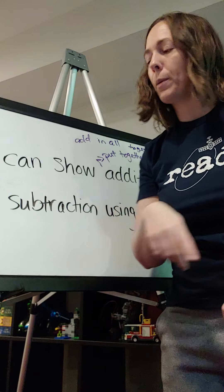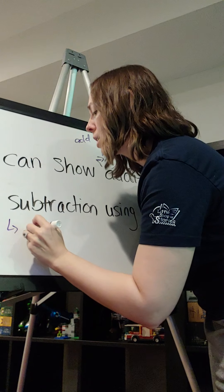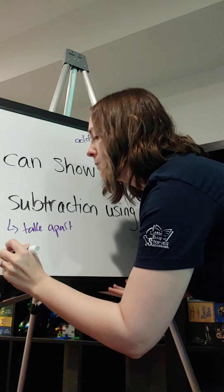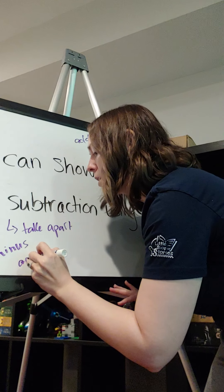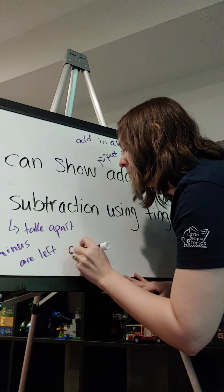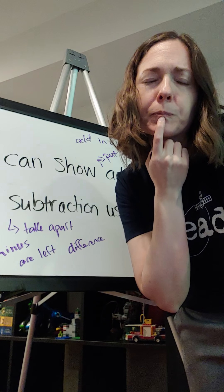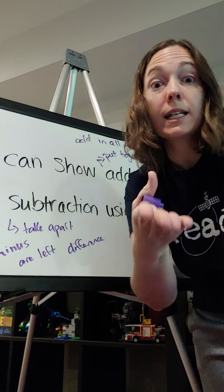Let's move on to the subtraction part and see what we know about that one. Subtraction means I'm going to take a part. What are some words that might tell me to take a part? Minus, are left, difference, take away.